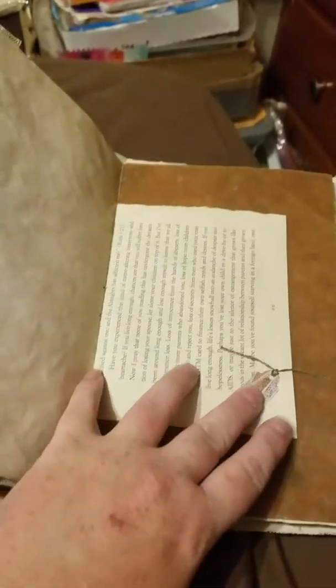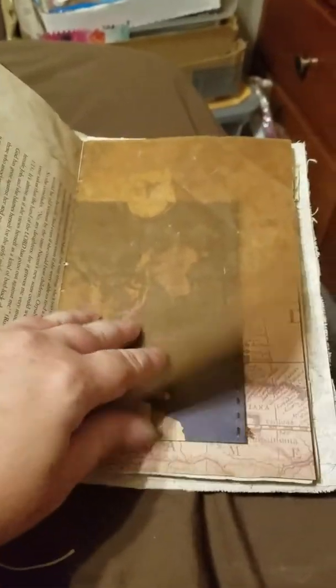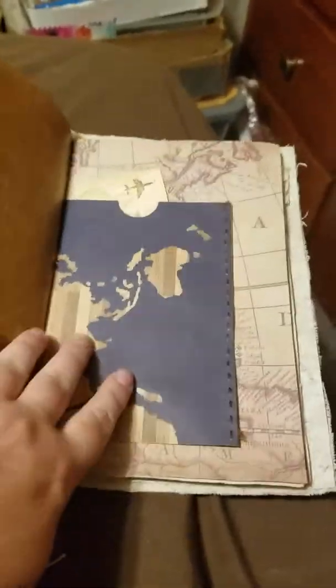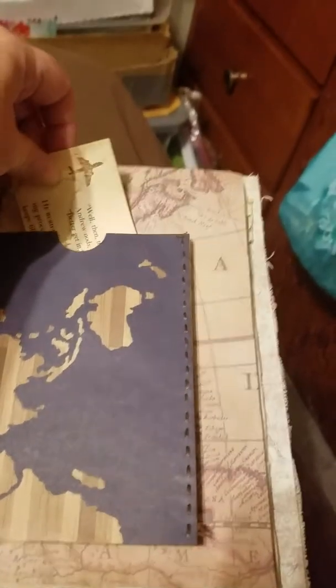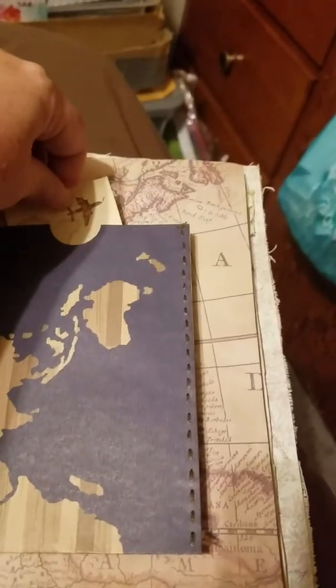More ephemera collage, another little ticket — this one's not hanging though, it's just glued. Tile paper, a little pocket that I hand-sewed, and it's got some really old paper in it. I liked the way it coffee-dyed. A little plain piece so it's just folded up in there.